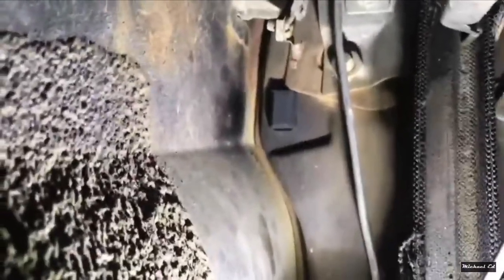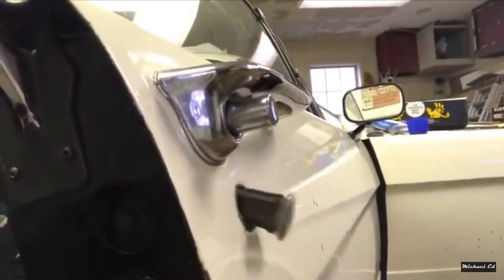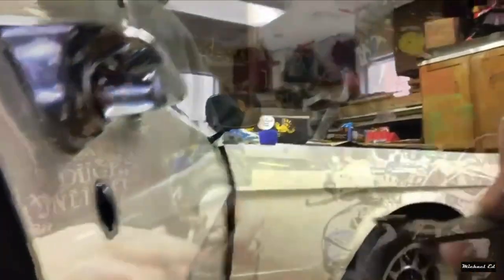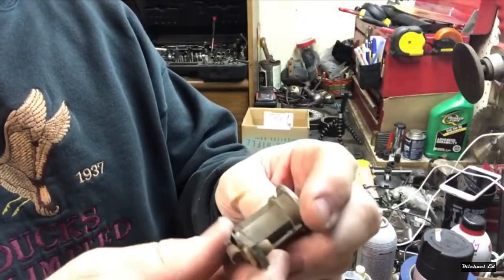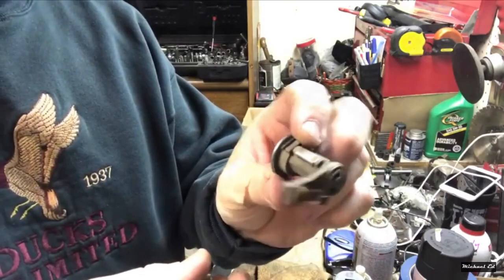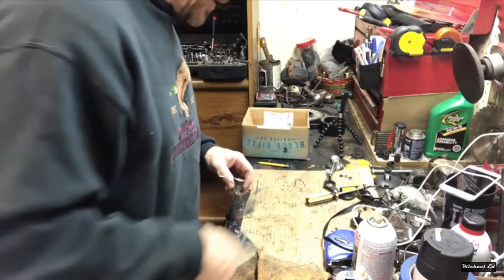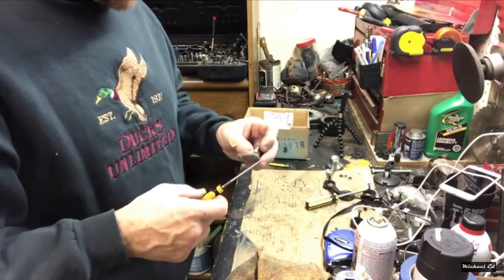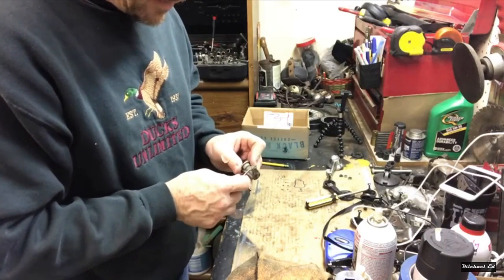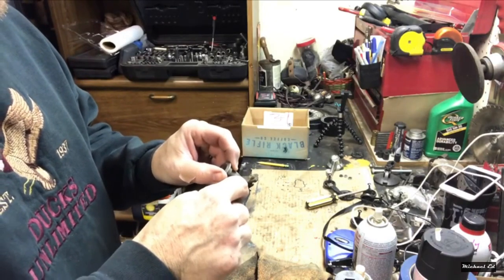First things first on these key locks: remember the orientation when you get it out of your door. I like to put a little score mark on it so I'll know which side goes on which side. I'm going to score it right here — you can use a marker, whatever you want to use.